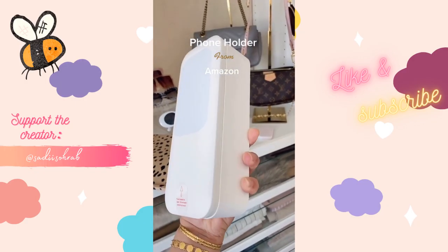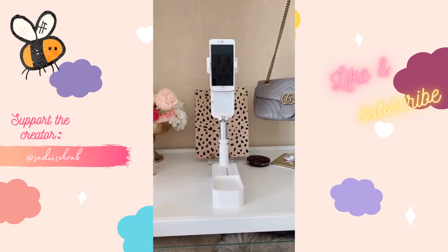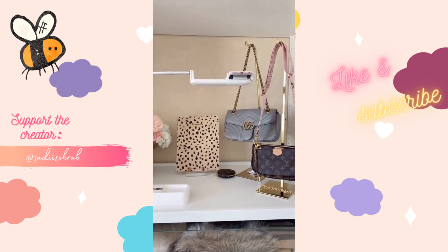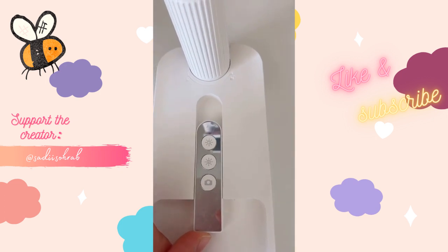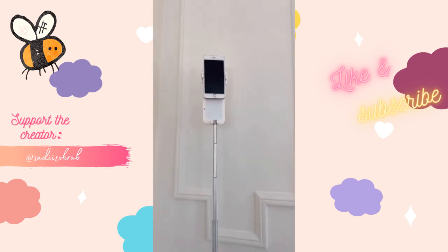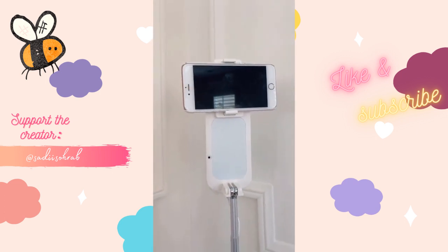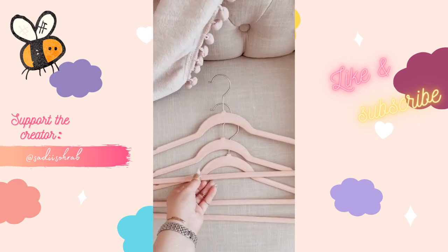If you're a content creator, this phone holder is for you. It's compact, adjustable, and provides overhead recording, making it versatile for content like recipes and tutorials. It comes with a remote control that you connect to your phone. You can adjust the height to your liking, record horizontally or vertically, and use the remote control to adjust the lighting. Link in bio — Amazon's affordable luxury.